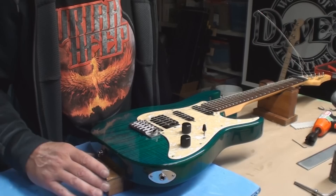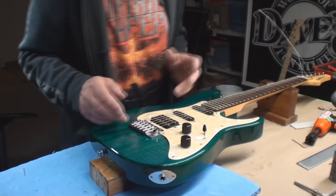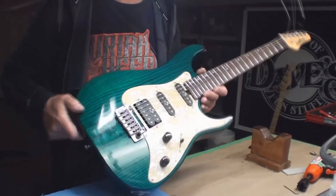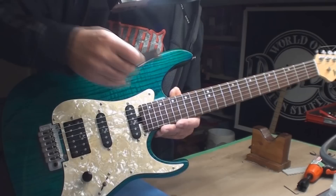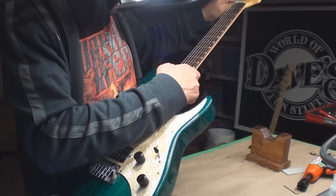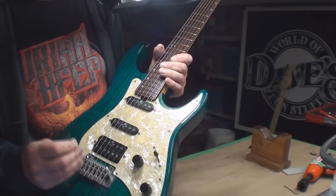It sort of looks like there's something that resembles intonation — that's sort of important. If it doesn't look like there's any intonation, you need to sort of pretend. String height — it's a Fender scale, so we're gonna use Fender specs. Right now it's just really good and low and I like it. I'm gonna be able to actually adjust these to do what they're supposed to do, because they've never been doing what they're supposed to do.